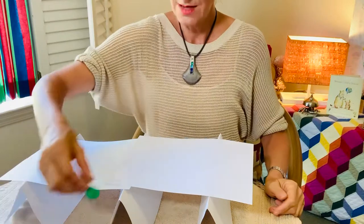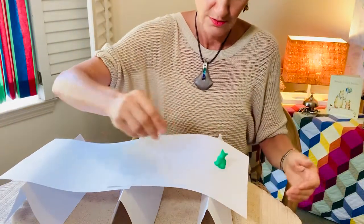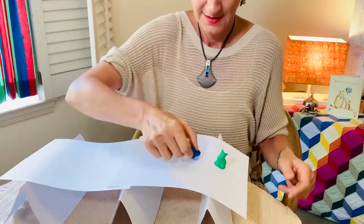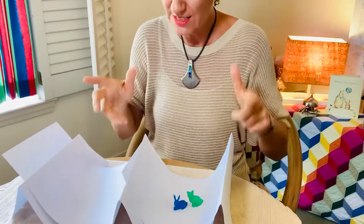All right, let's see if I can put some animals on there. I think I'll do a pattern. One, two. Oh! Okay, so it needs to be stronger.